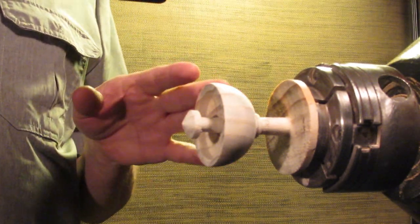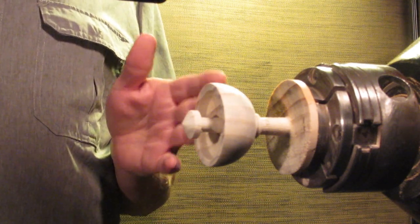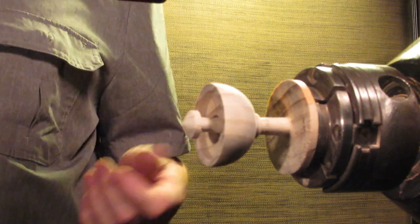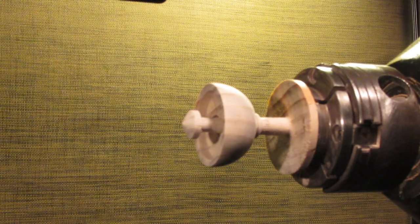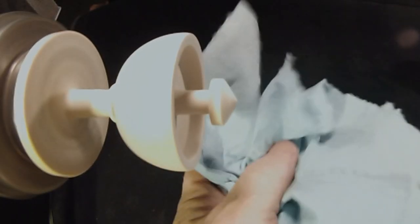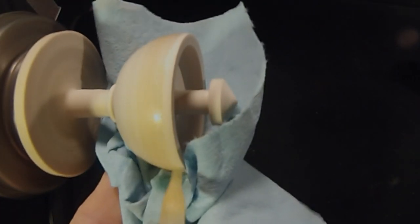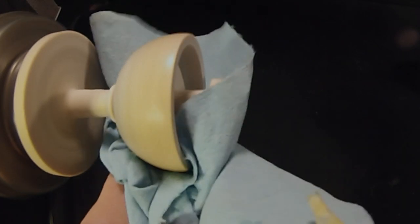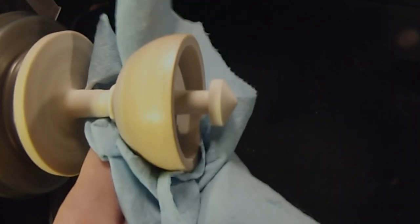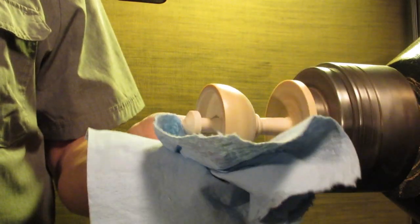Okay, we've got our catch top done, we've got it sanded, we've got it ready to part off. The last thing I'm going to do is put some friction polish on it. I'm not going to go through a lot of detail on friction polish, because everybody knows how friction polish works. You can see I just rub it on there.